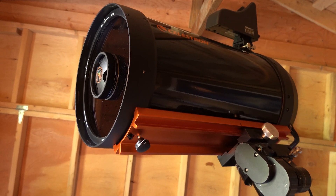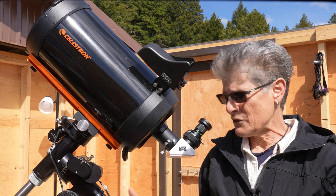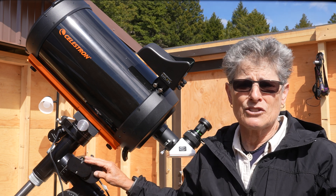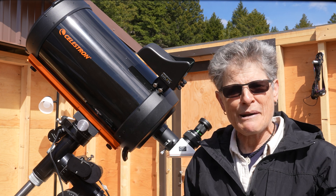I have my C9.25 telescope mounted on my Losmandy GM8 telescope mount, and it's currently in my observatory, where I am now.